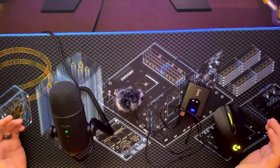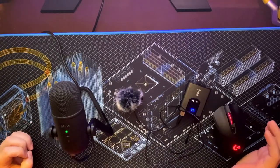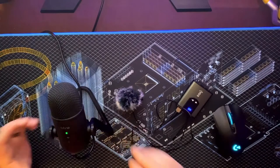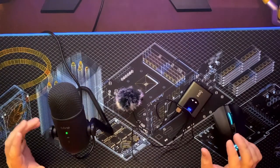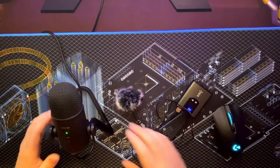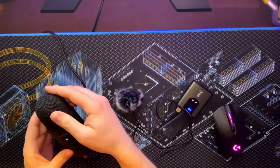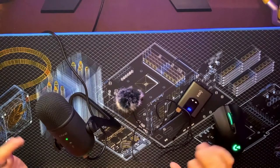First we have the FIFINE A678, a condenser cardioid USB microphone. Between the build quality and amazing audio, this has become my favorite microphone to use while streaming or making sit-down style YouTube videos like this one. This is an all-metal construction — the microphone, the stand, the grid, everything is metal — and it just feels like a high quality piece of equipment.